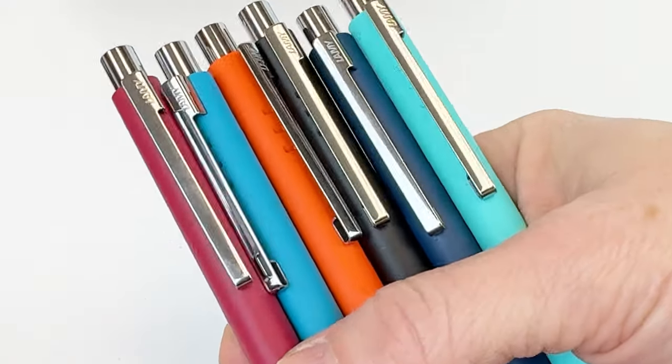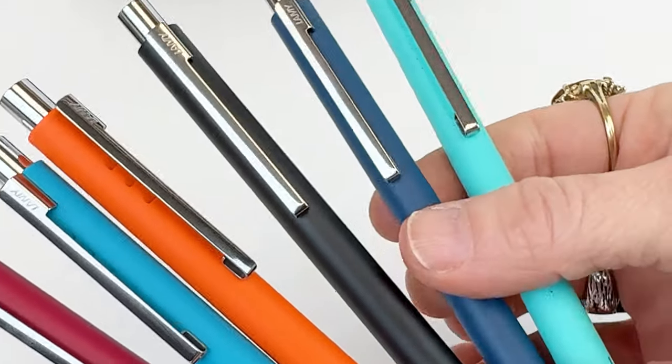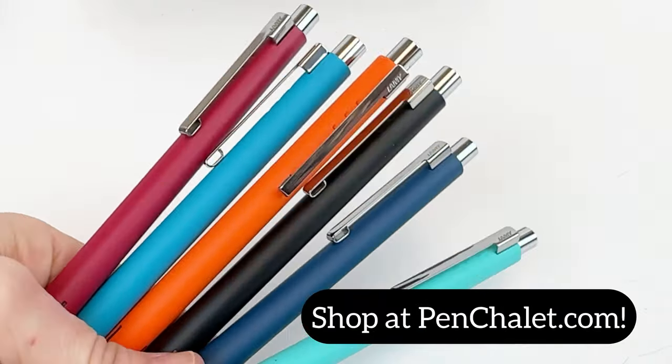There's apricot black matte, indigo white, lagoon matte, raspberry matte — which is the one featured in this video — and cmat. Head to penchillie.com to shop so you can add some of these ballpoint pens to your pen stash.